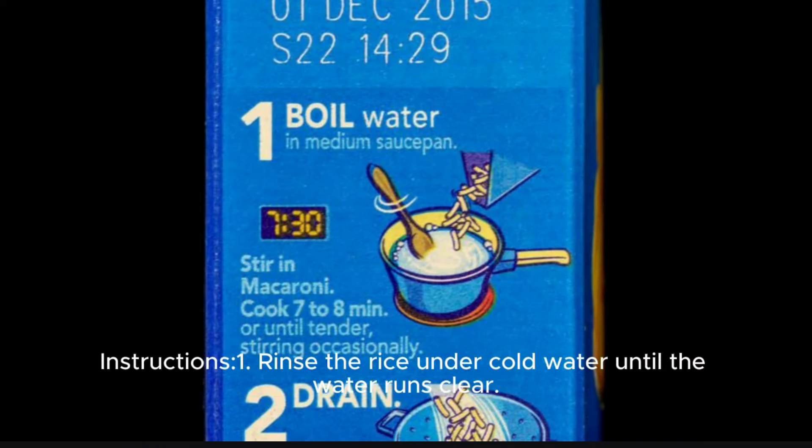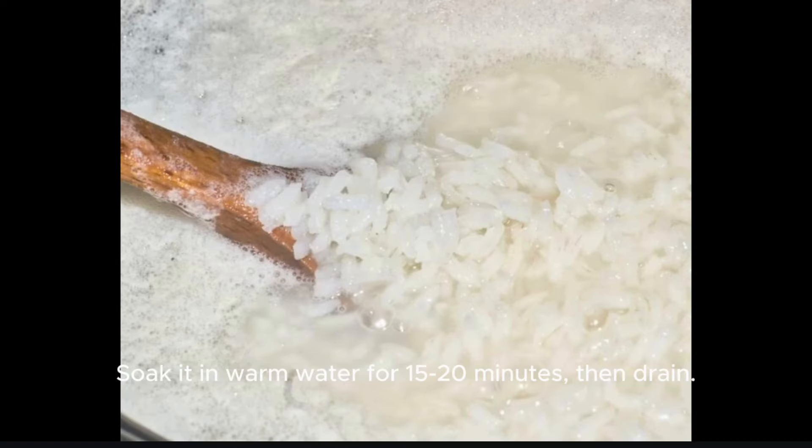Step 1: Rinse the rice under cold water until the water runs clear. Soak it in warm water for 15 to 20 minutes, then drain.